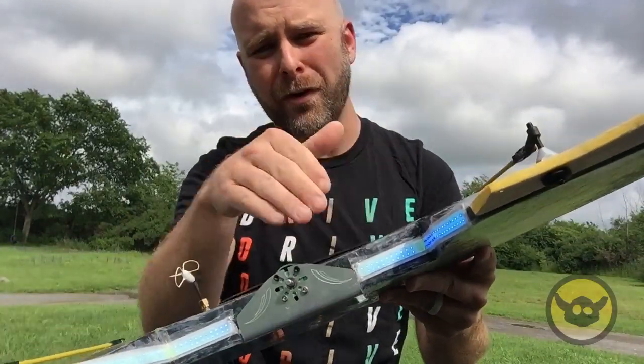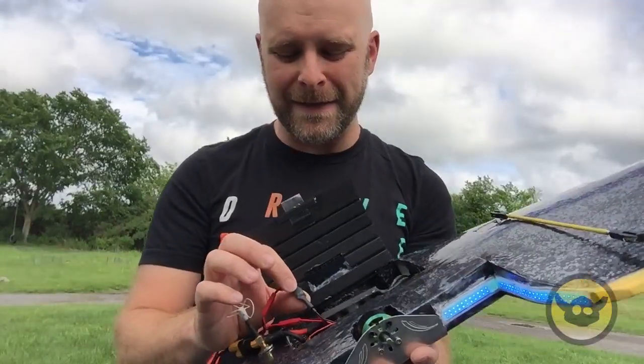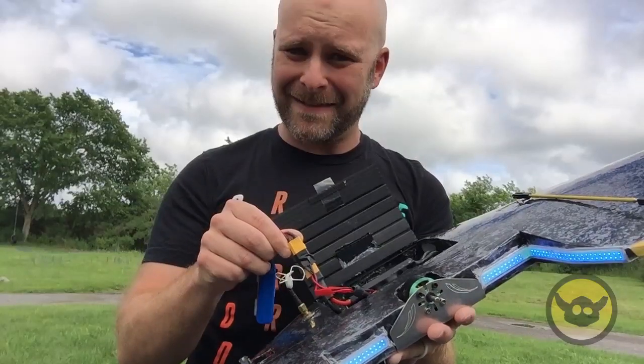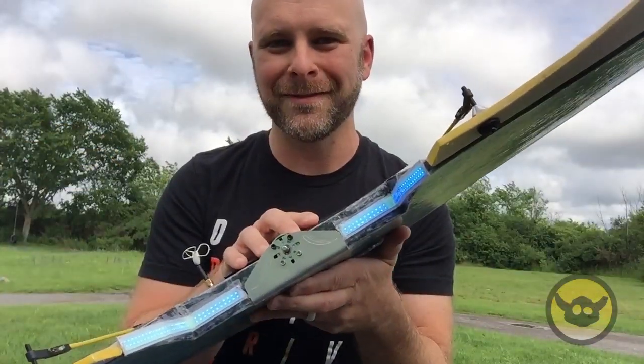Then I used some goop on both sides to adhere them, and some laminate to cover it over, just to keep it extra secure. Take the leads of the LEDs and connect them to a 12-volt step-down regulator tapped into my XT60 connectors. Hope you have fun lighting things up, flying at night, and just looking stinking cool — have a great day, peace!